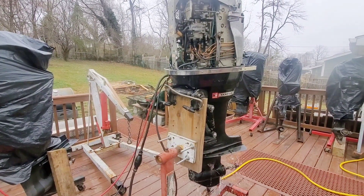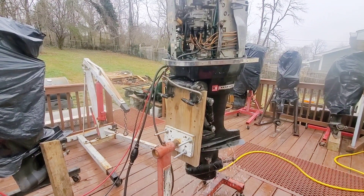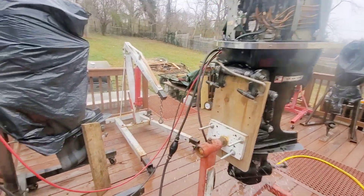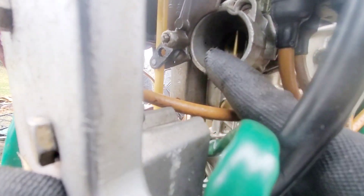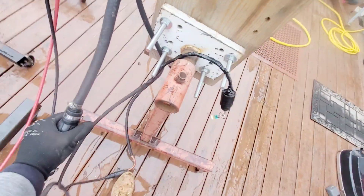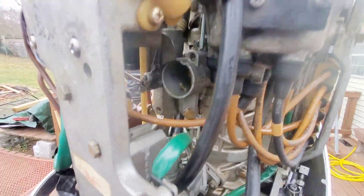Maybe not. All right, so while it's sitting there, I'm looking at the Venturis. I don't really see any fuel beading up out of all three of them. I don't see any fuel at all, even though I'm pumping the guts out of this bulb. We're going to get in here and see where this fuel is going.